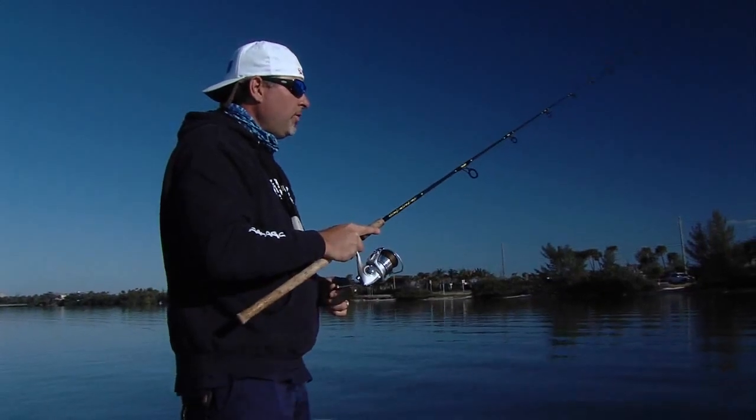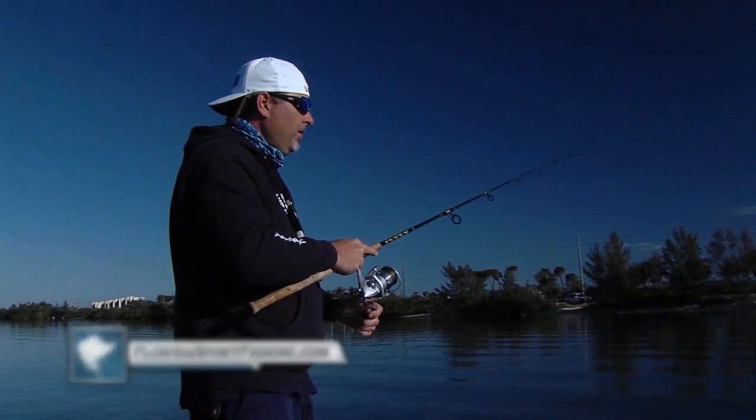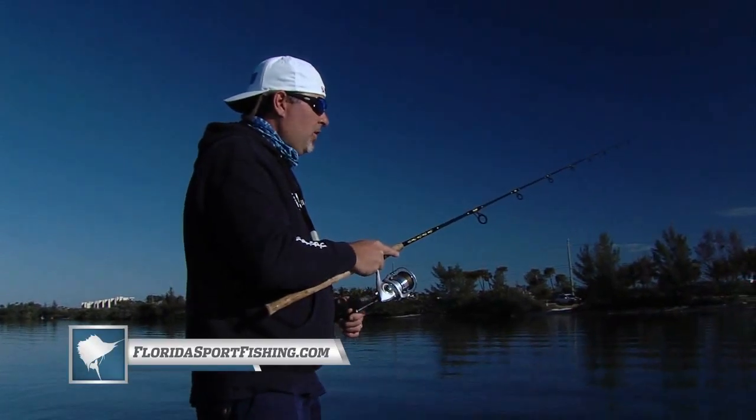The whole key when you're inshore looking for action is grass. The grass holds the grass shrimp, the grass holds the crabs, the tiny pinfish — it holds all of the life. And obviously if the bait's there, if the food's there, the fish are going to be there.